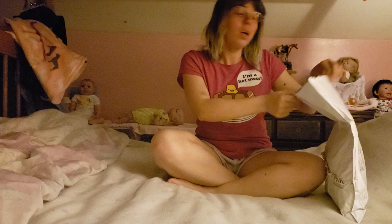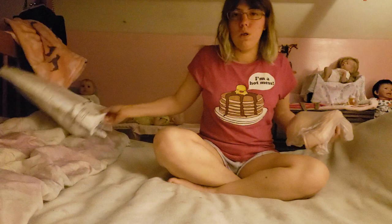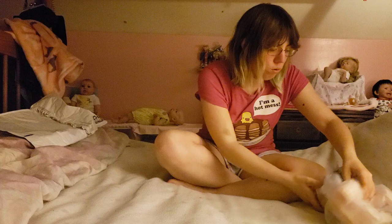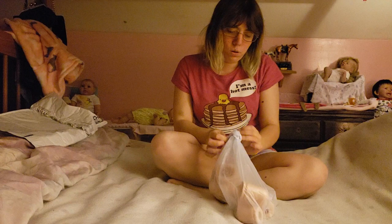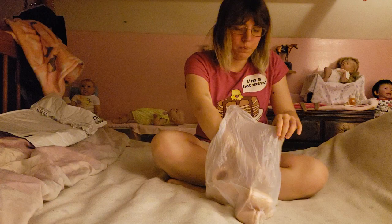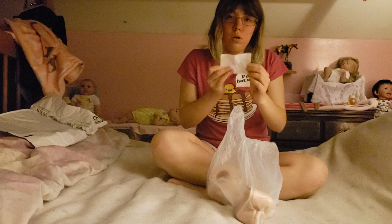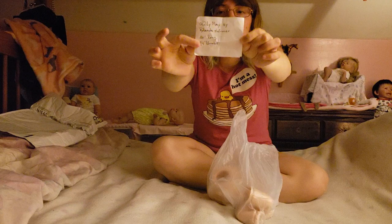Without any further ado — it is a used kit, so I don't know what kind of condition it's going to be in. Looks like she's in a plastic bag here. I got it off of eBay, and the person selling it said they were selling their mother's kits. The kit is Lillie Mae by Rolanda Hymer — I think that's how you pronounce it. It's 20 inches long and it's got three-quarter limbs.